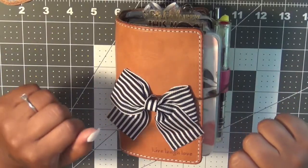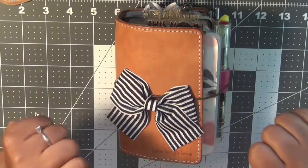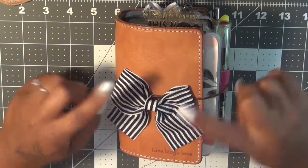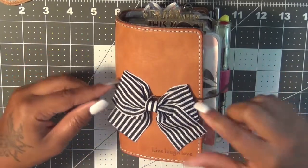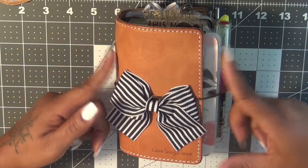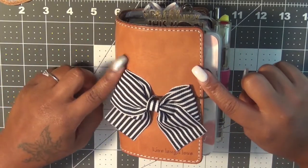Hey guys, I hope all is well. If you guys follow me, then you know I said on my Instagram that I was going to do a setup of my planner using my traveler's notebook.